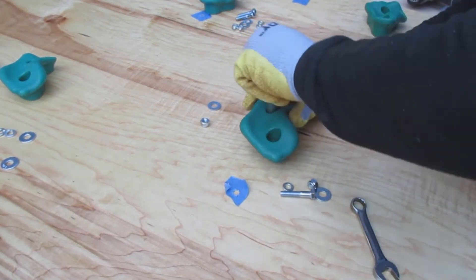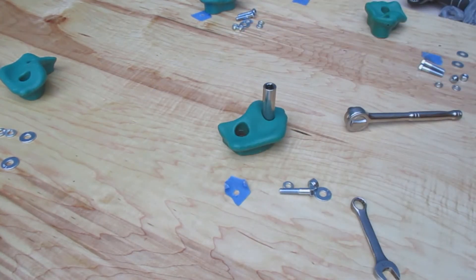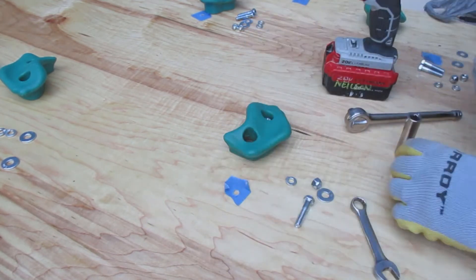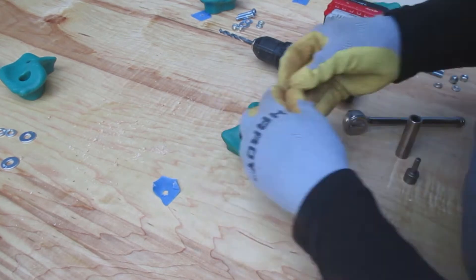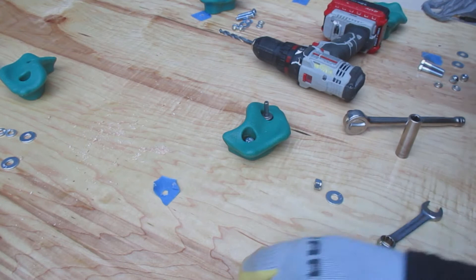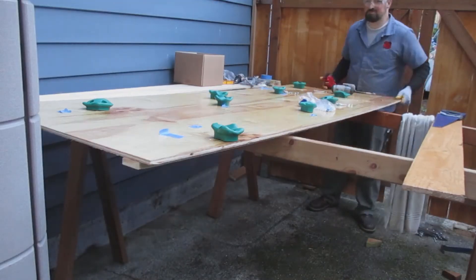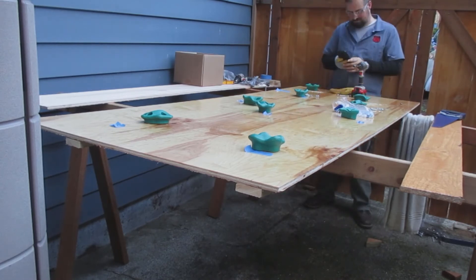Each one of these holds is a little different, so I'm not pre-drilling the hole before I get everything situated. I have nine holds to place on this wall. I put one bolt in on one side, then drill a hole for the other side and install the second bolt. Here's me going through my process of installing all these pieces on the climbing wall.